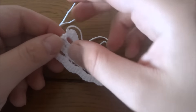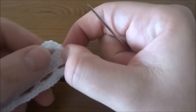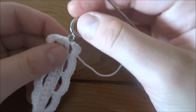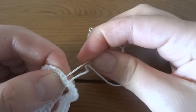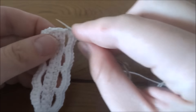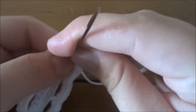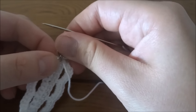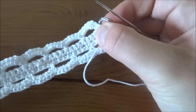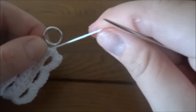At the end, slip stitch into the first single crochet from the previous row and leave a long tail for the two clasps. Go to the center of each side of the bracelet and connect the clasp using a yarn needle, sewing it underneath.